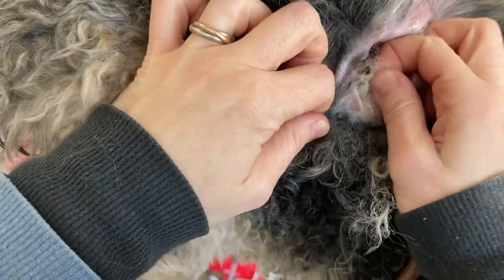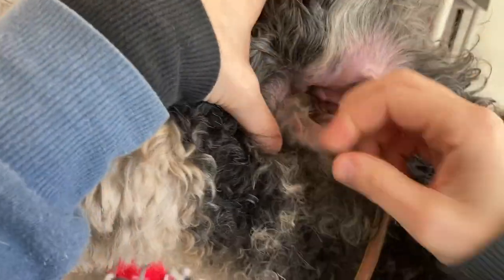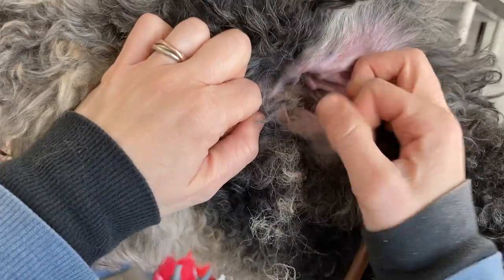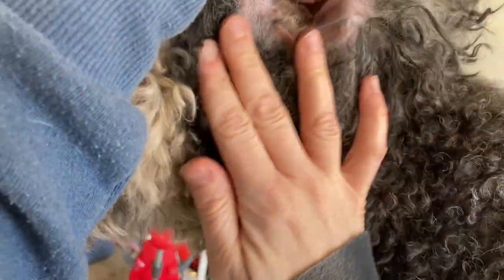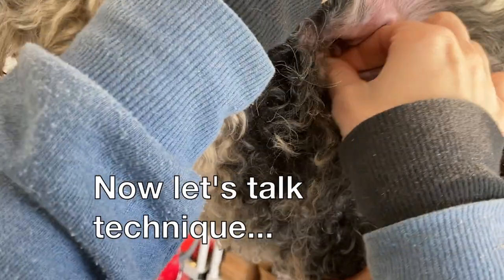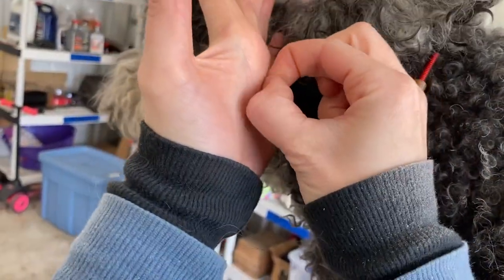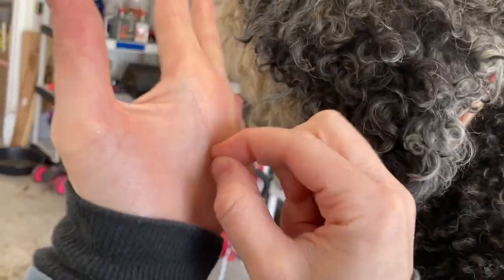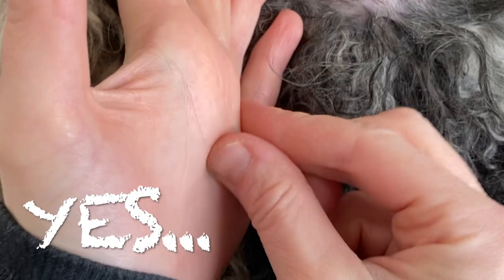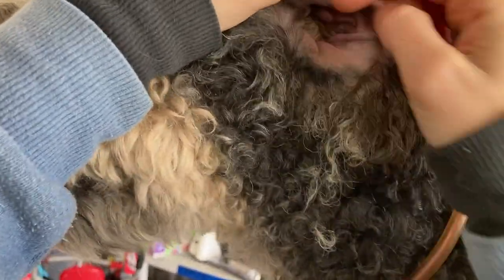Good boy. If I pulled a big clump, he definitely would protest. He's already flinching a little bit. Now, on a dog like this, I don't try to get all 100% of it — I just get as much as I can, get it pretty well cleared out, and we call it good. Now, I want you to be careful of your fingernails. I am mostly plucking with my fingertips, and I'm trying to avoid scratching the inner ear with my fingernail, because the skin in here is so sensitive — you really can scratch it and create red scratches.